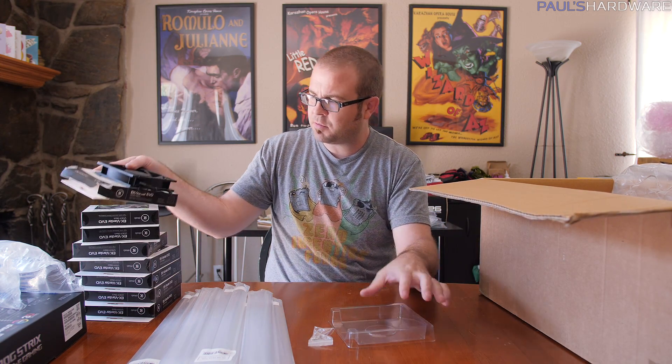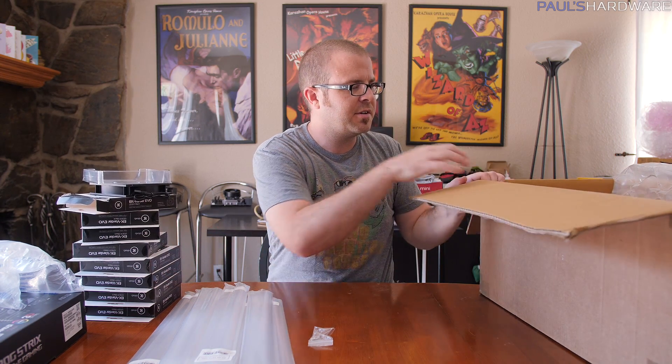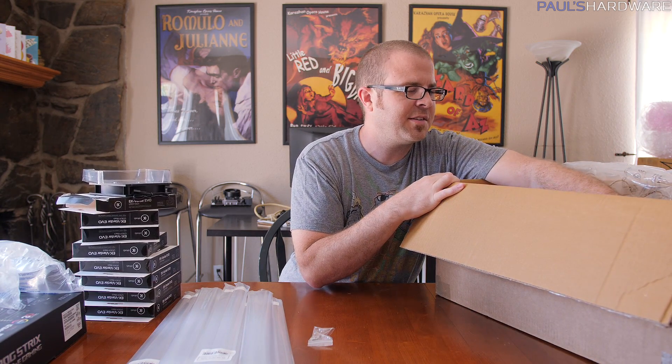I have eight of them total - three in the top, two in the front, and so on. I think I just ordered too many, but that's alright - you've got to have a spare in case one doesn't work for some reason. Here's an extra cap; let's get all the fittings out.